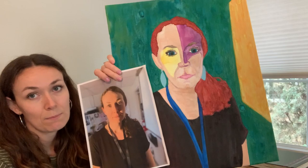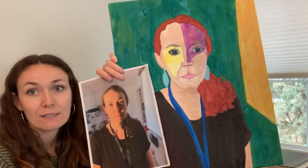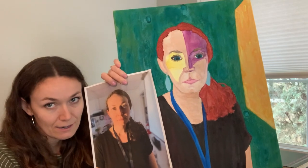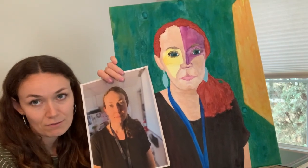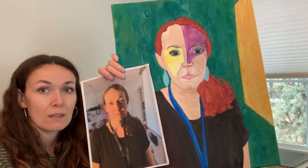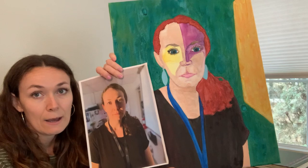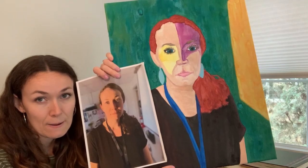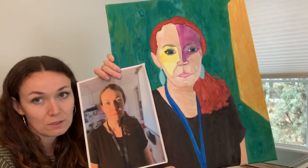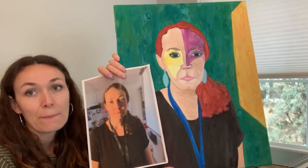Something else that's Fauvist is how I played with the shadow and light lines on my face — purple on one side and yellow on the other, obviously not natural colors. I chose purple so it would be offset with the red on my hairline, and yellow in contrast to the blues and greens elsewhere in the composition, so I tried to stay complementary and Fauvist all at the same time.